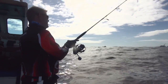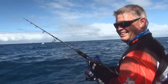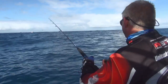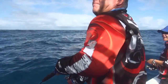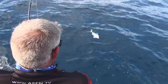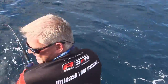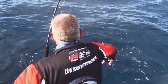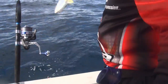On the spot here, drop the jig — it shoots down. Yeah, time for action! Fish on! No way, small ones. Absolute great fun. And another one — go!